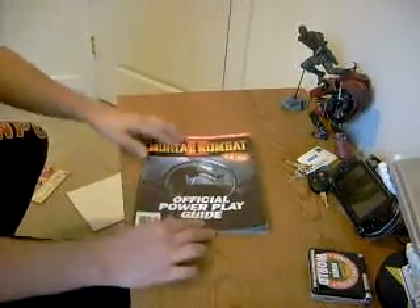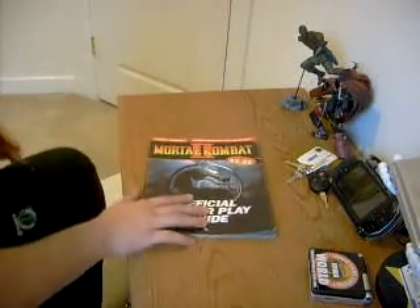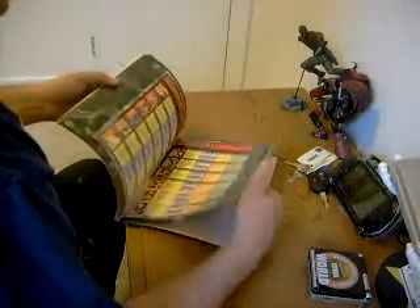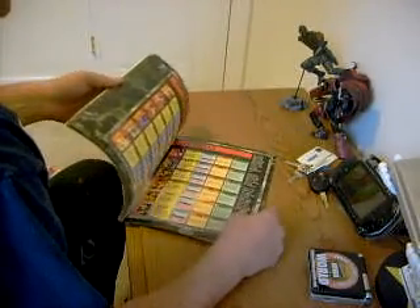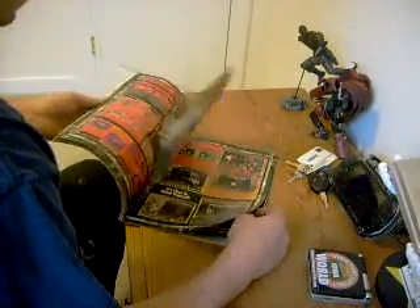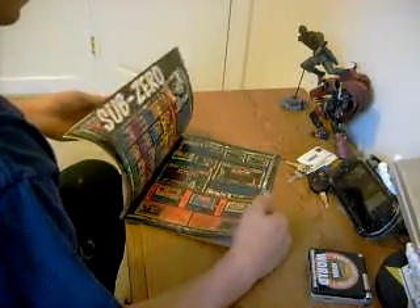I know it's kind of weird to think about, but I actually read these things like books half the time. I actually go through them, see what they have to say, see what kind of awesome art they have. This is so awesome — looks like they have all the secrets of Mortal Kombat 2 in there.